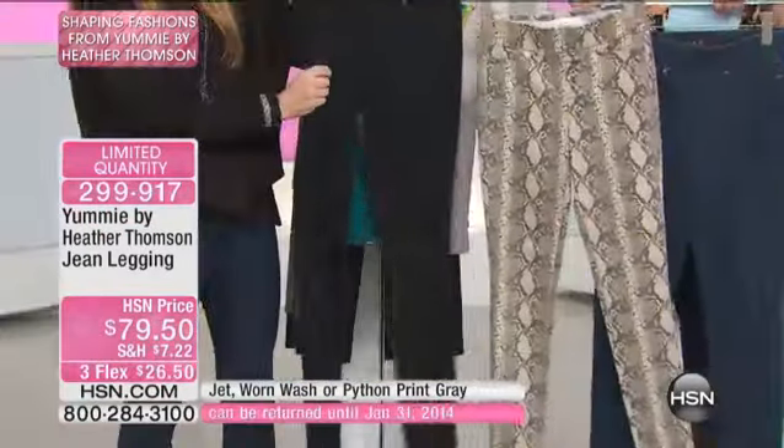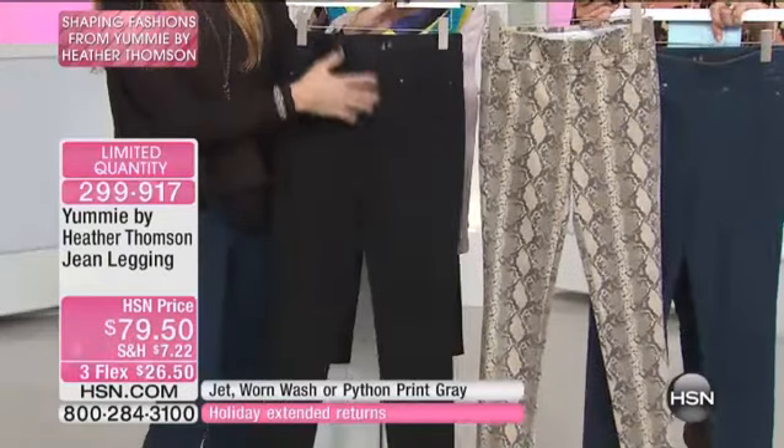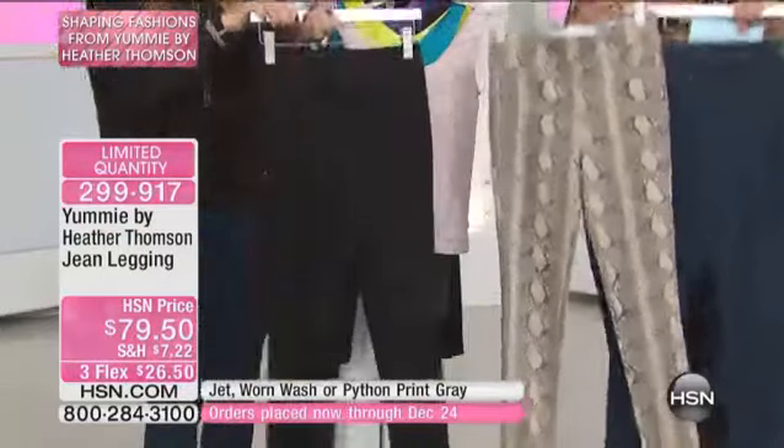Look at this — these are great denim. It's a nice, lightweight denim with great stretch, and it's a pull-on pant. There's no zipper and no fly, which is great when it's on, but important to watch for sizing, and I want to explain that too because this is brand new.